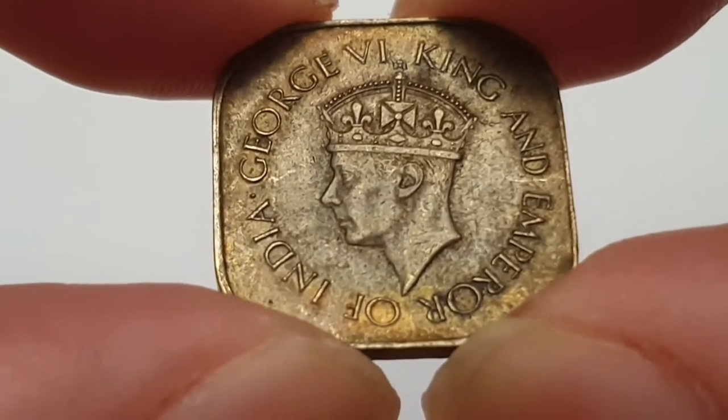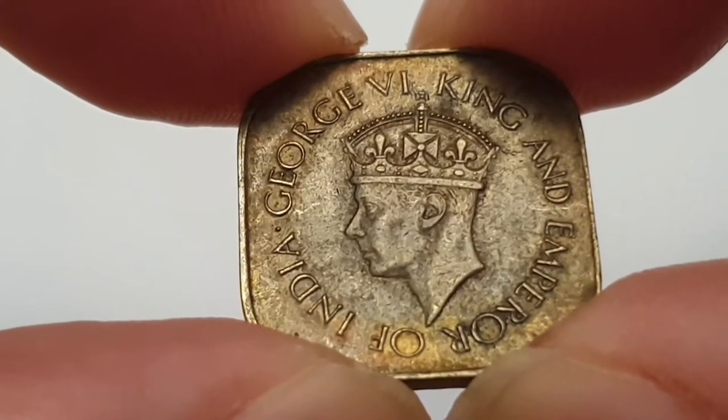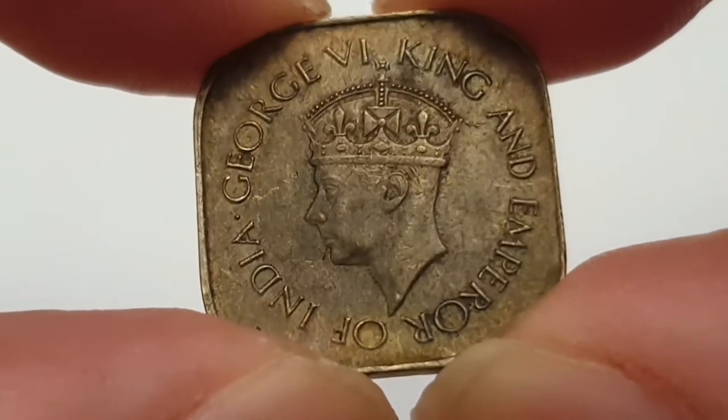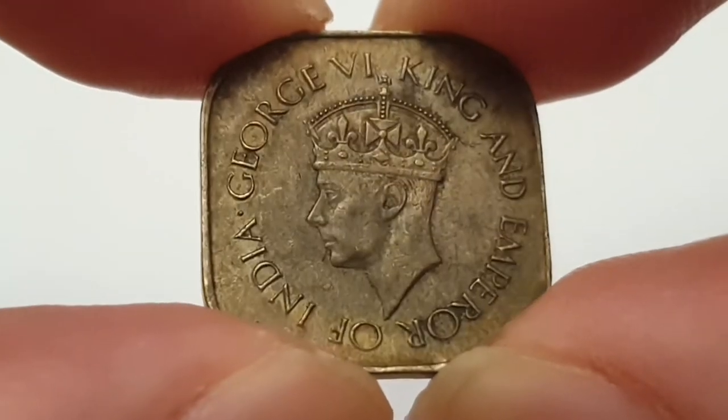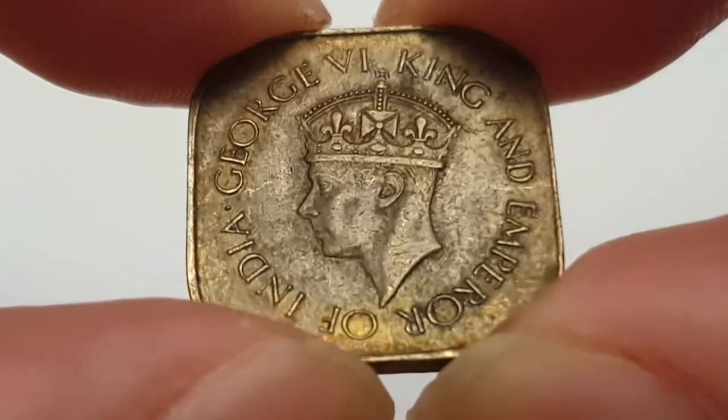Hi everyone, welcome back to Coin World UK. I hope everyone is having a fantastic day today. I'd like to talk to you about the 1942 five cent coin from Ceylon, which is now called Sri Lanka.